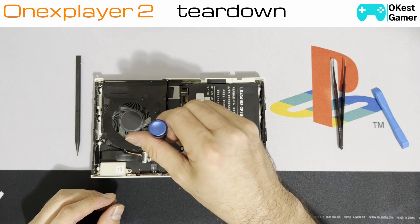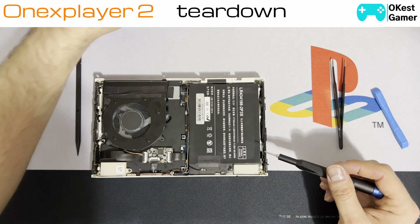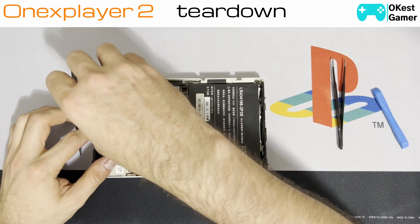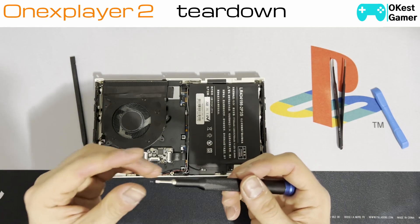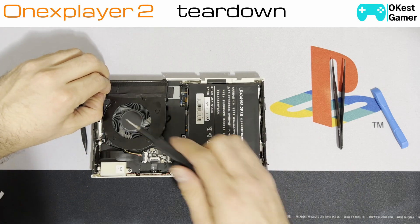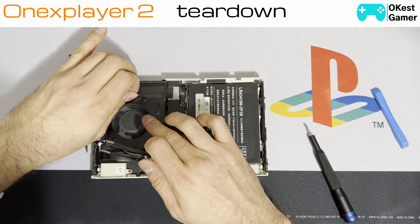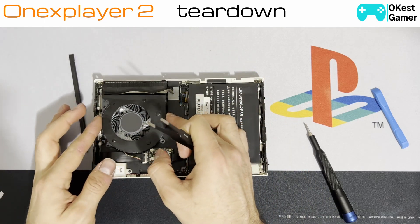Next thing we're going to want to do is take off the fan. There are three screws with two different sizes — these two over here are a little bit longer, and then a shorter one over here. The shorter one comes over where there's a little bit less plastic to go through. Next you're going to need to lift up the tape — you could leave it fixed to the metal vents and just take it off the fan like this, so it's up and loose.